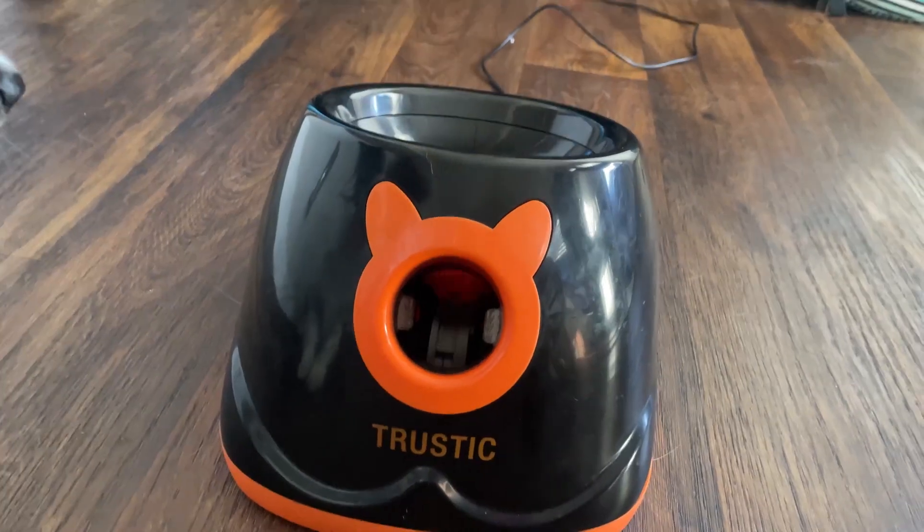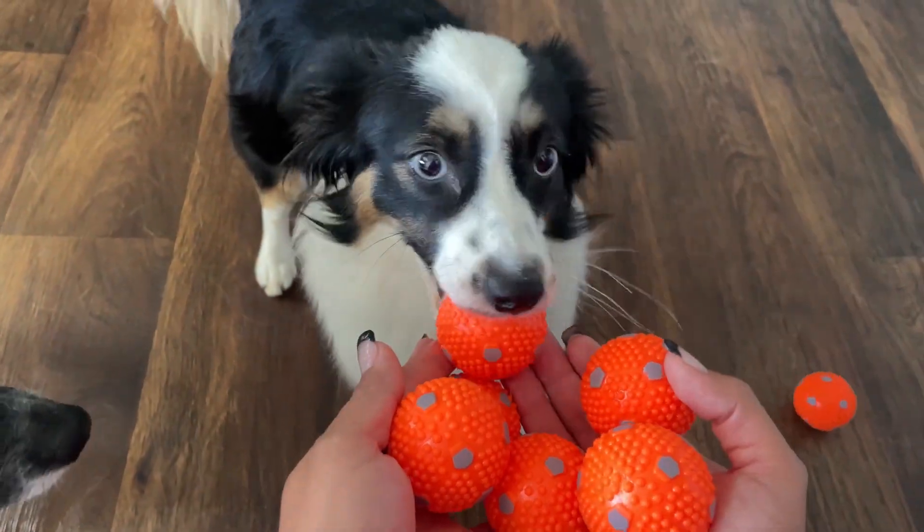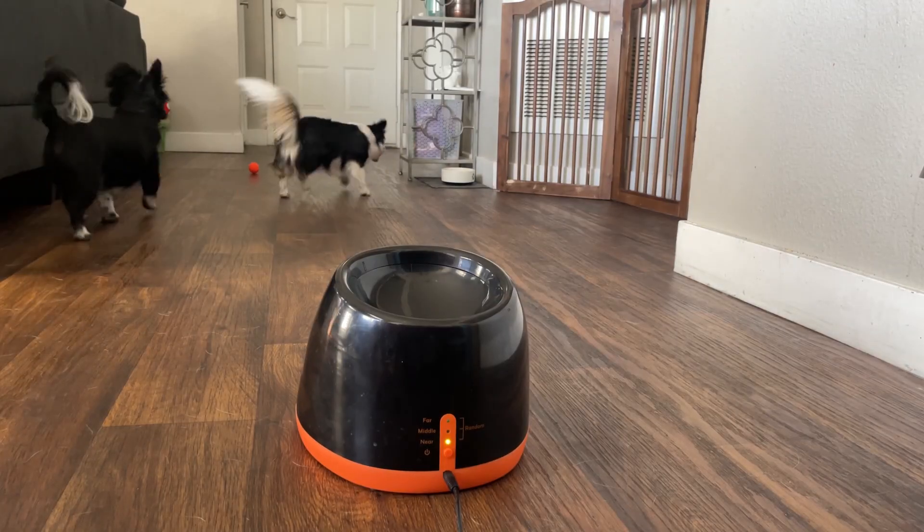Or you could even pair it with their Trustic Ball Launcher. Overall, this 8-pack of anti-absorbent balls and Trustic Ball Launcher is a 10 out of 10.